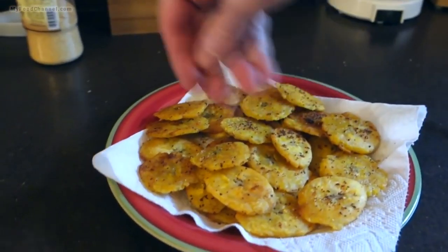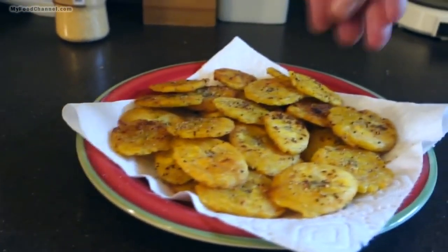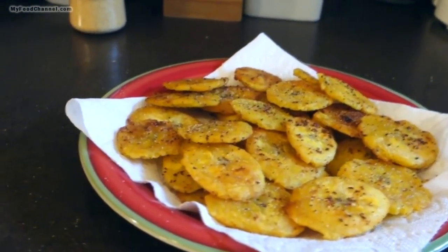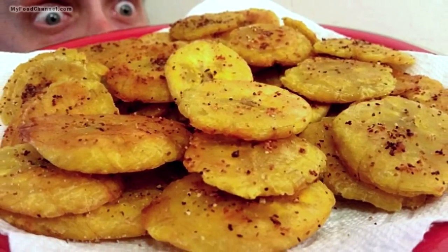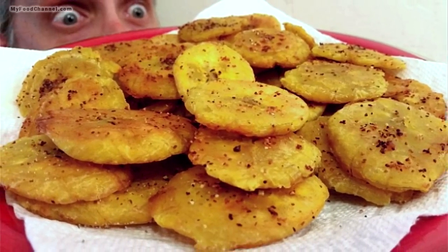These are very savory. As plantains ripen up they get sweeter, and you can use those for different recipes. But this is going to be a twice-fried tostone, which is a plantain that is very similar to a potato — like a french fry or a tater tot, kind of a fried snack.